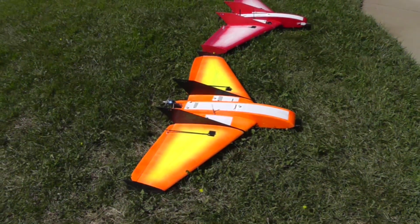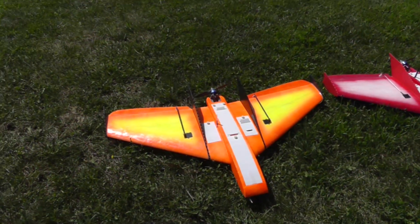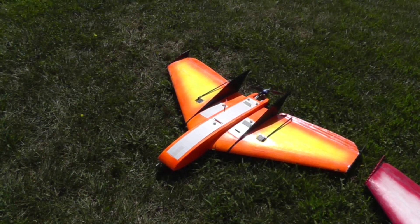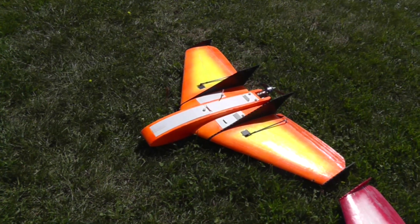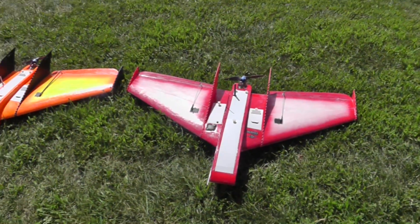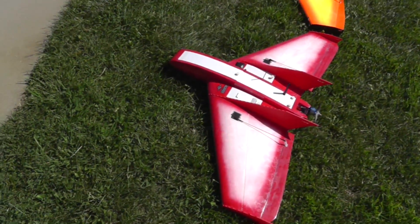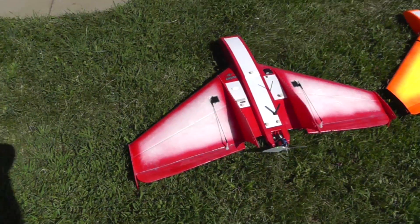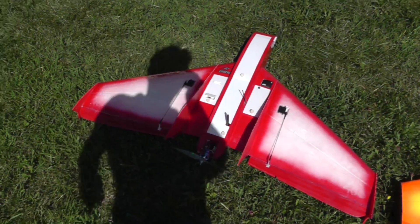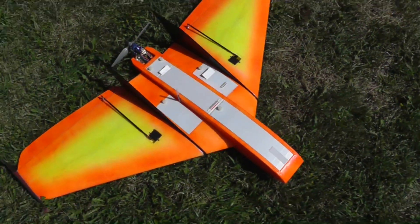Today I have something really special to show you — this is the new 47-inch Spade from Right Wing. This is sort of the little brother of the Spade 66 that I have been flying for a while. I was in the lucky position to get hold of two of these kits, some of the first ones off the production line, and I had the chance to assemble two of them. You can see the classic Spade design with elongated fuselage in the center, two wing saddles behind that, and plug-in wings.